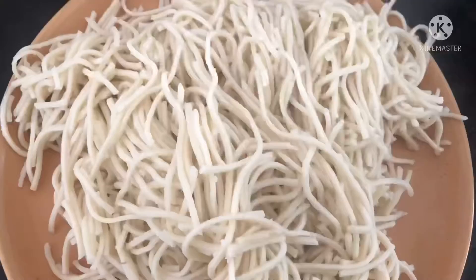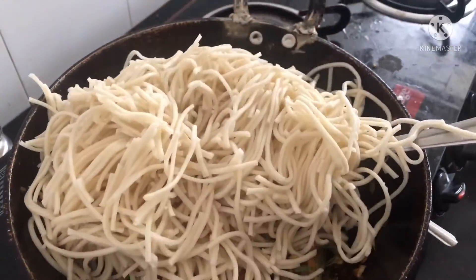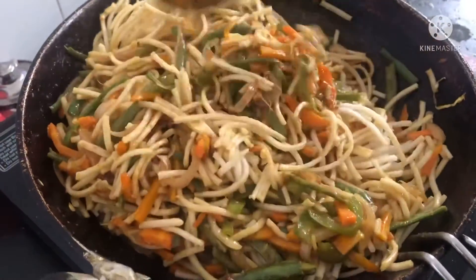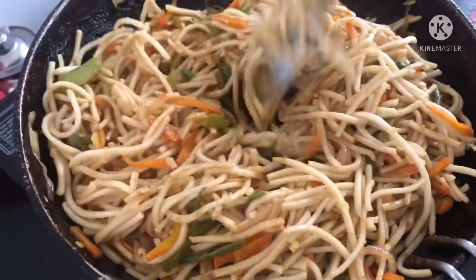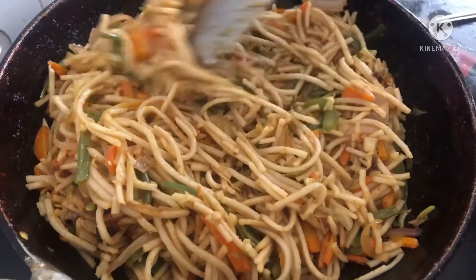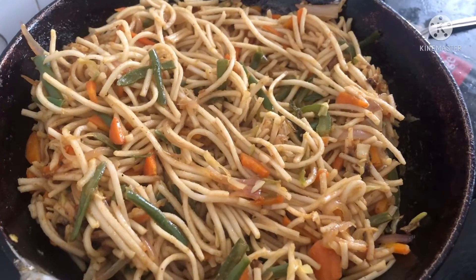Next, add the boiled noodles and transfer them to the kadai. Keep mixing until the masala evenly spreads through the noodles. Allow it to cook for around 2 to 3 minutes so that the noodles absorb the masala. Our delicious and colorful veg noodles is now ready to serve!